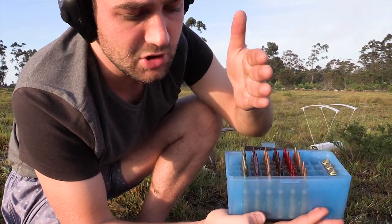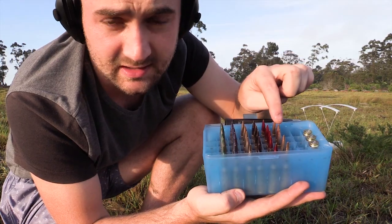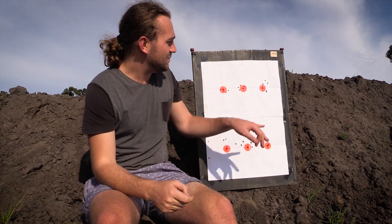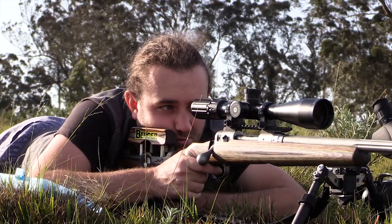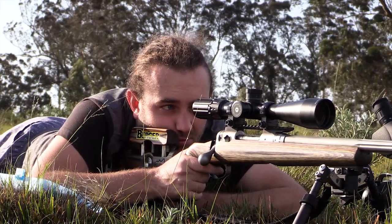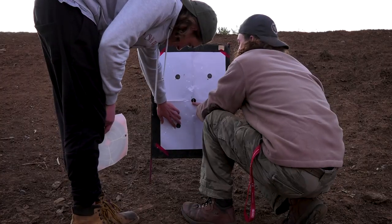The very first thing you're going to want to do — and this is a very important step — is to inspect all your cases. When you're reloading you are often using powder charges that are a little bit higher than factory charges, and so there's a chance, especially if you're doing early load development stages where you're trying to find your max charge weight or trying a new bullet, that you might be reaching some pretty high pressures.